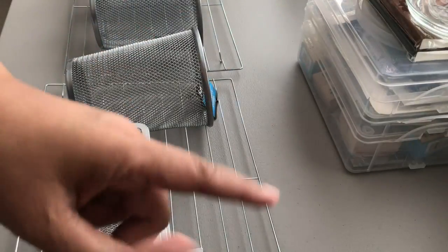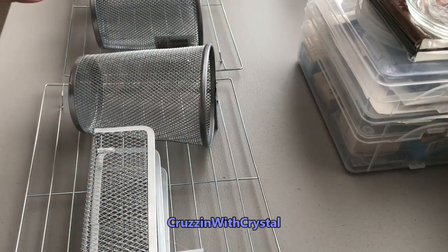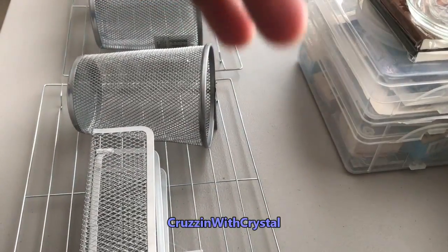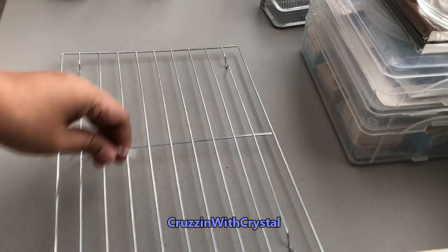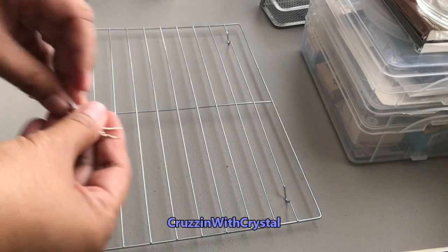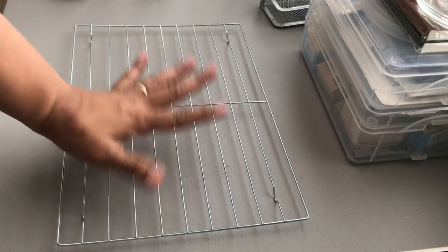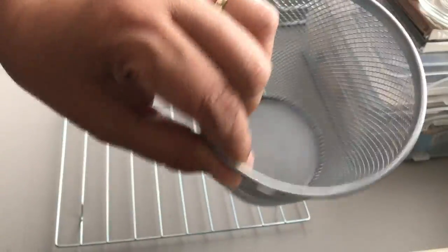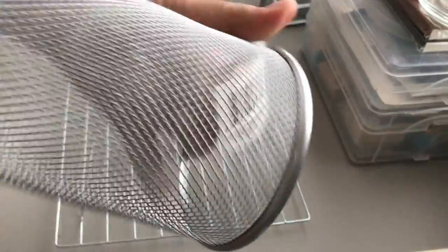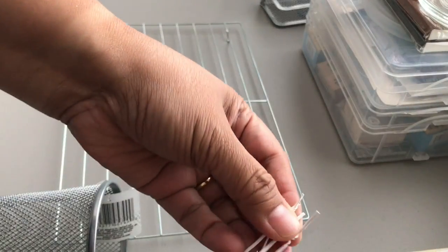This is partially inspired by IKEA and it's sort of a hack, and it's also inspired by Cruising with Crystal — I will be linking her down below. She showed a video utilizing the racks as well. So here I am just prepping out one of the cooling racks and showing you the jumbo cup pencil organizer that I got from the Dollar Tree.